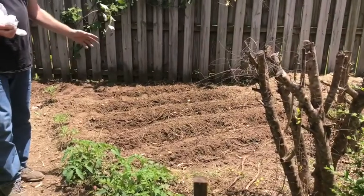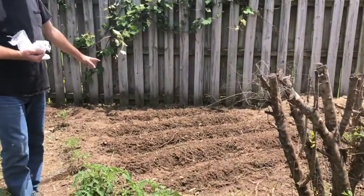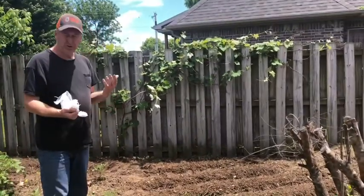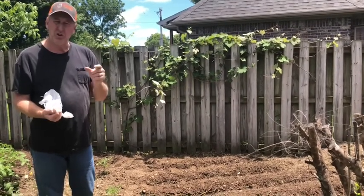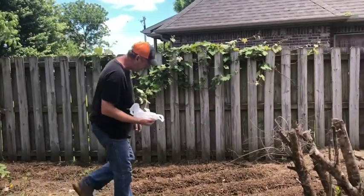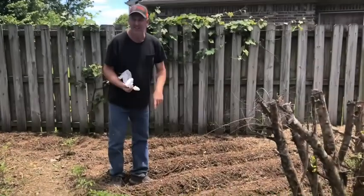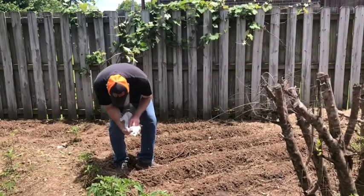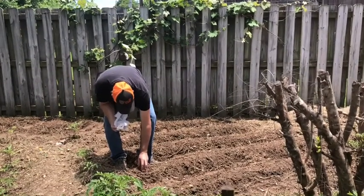So I've got one, two, three, four, five rows hipped up. I've already got three rows planted and I'm working on the last two right now. I'm putting two seeds per hole, about two to three inches deep and two to three inches apart. I'm just using my finger as a hole maker — drop a couple seeds down in there and cover them up.